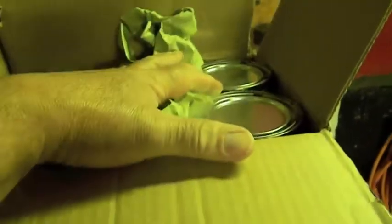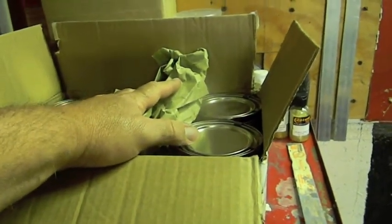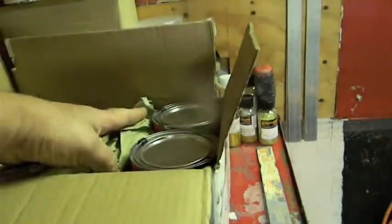My clear is here — got a gallon of clear with my activator, and I've got another quart with activator coming of a different style. There was a little misunderstanding between me and the person I ordered from, but that's no biggie, nothing major, so that'll be coming tomorrow.